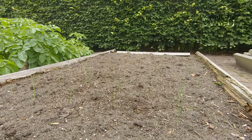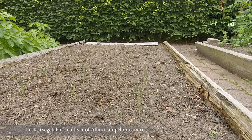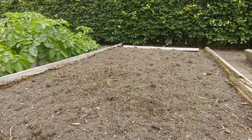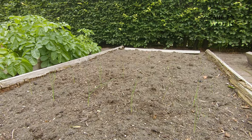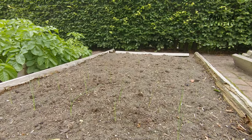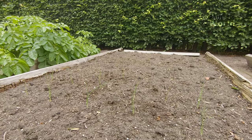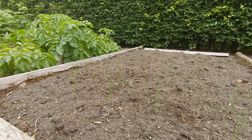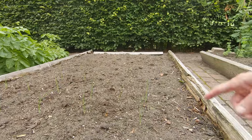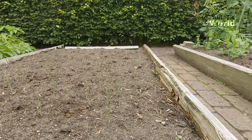These are leeks — they've just been put in. What I like about leeks is you can leave them in the ground until you're ready for them, so you can just pull them up individually as you wish. Also they don't seem to have any pests. Easy to grow, no problem — except the wood pigeon walks up and down here and with his big feet he can easily knock them down at this stage.